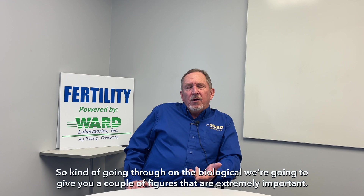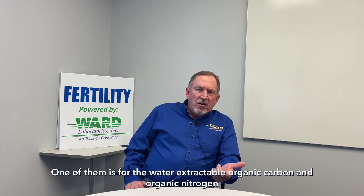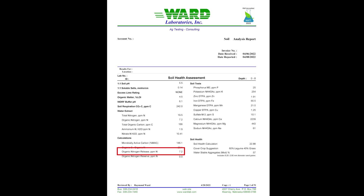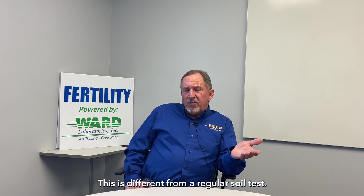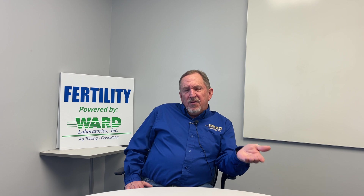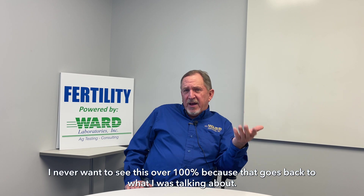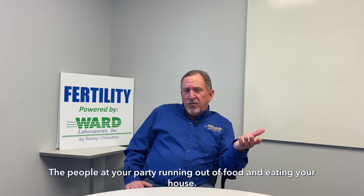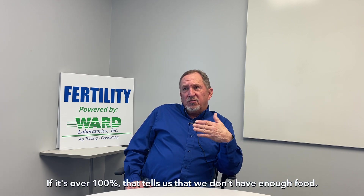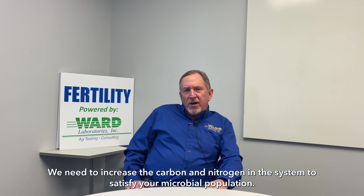On the biological results, we're going to give you a couple of figures that are extremely important. One of them is for the water extract of organic carbon and organic nitrogen — we are going to give you an organic nitrogen release in addition to your plant available nitrate and ammonium. This is different from a regular soil test; you can take this as a credit when figuring out how much nitrogen to apply for the next year's crop. The other figure is called percent MAC, or percent microbial active carbon. I never want to see this over 100 percent, because that goes back to the party analogy — people running out of food and eating your house. If it's over 100 percent, that tells us we don't have enough food and we need to increase the carbon and nitrogen in the system to satisfy your microbial population.